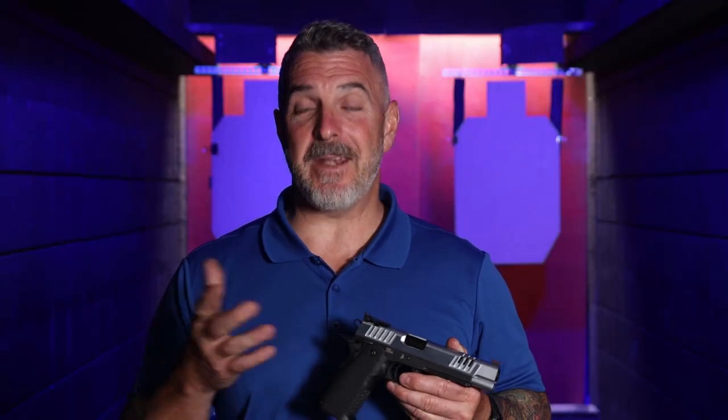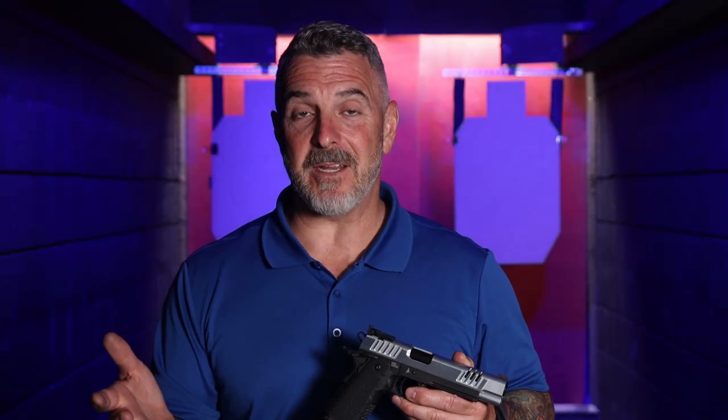Hi folks, Tony from Staccato. Now we're going to talk about safety. Safety is obviously very important to us here at Staccato. We're a manufacturing facility, we have a range, and we make the world's best shooting handguns.